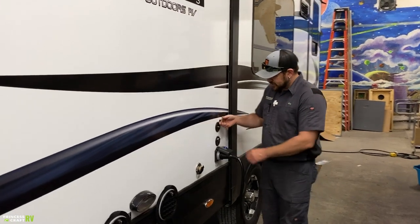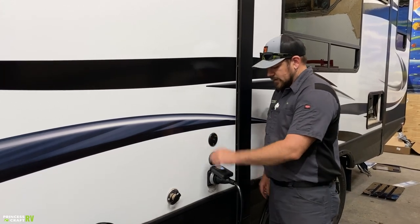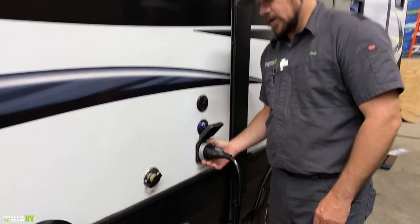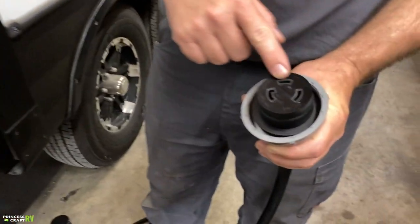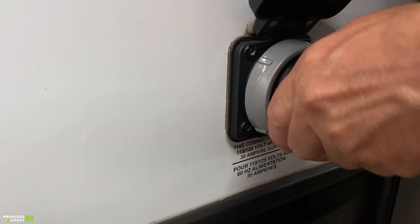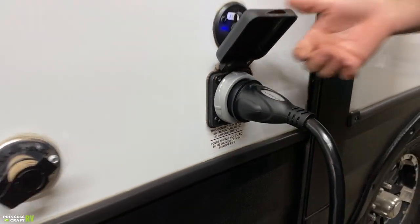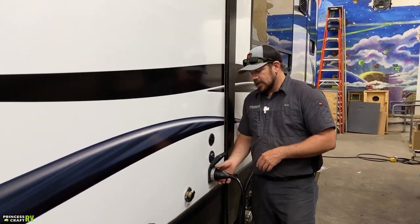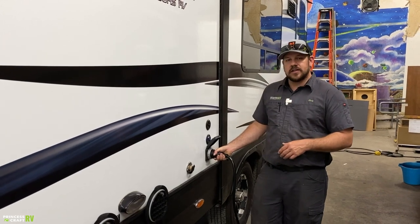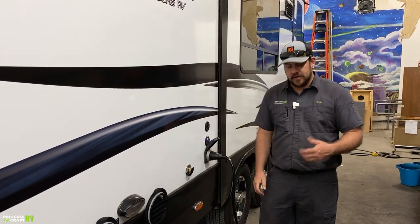There are two coax connections on the side — one for park cable, the other for satellite. We've also got your 30-amp 120-volt connection. There are three prongs — one is an L-shape — and you match them up on the side of the trailer, push it on, give it a little twist, then use the plastic collar to lock it down for a nice tight connection. There's a little blue light on the lid showing you there's actually power there.